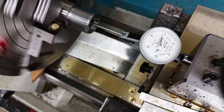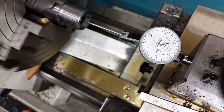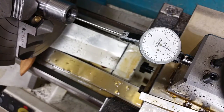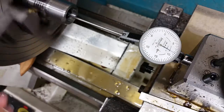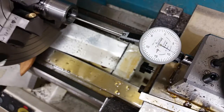Now we're down into the body of the case, and all the way down to the very base. No runout that I can see in there.